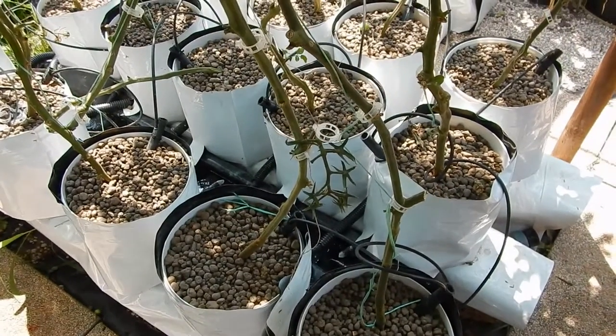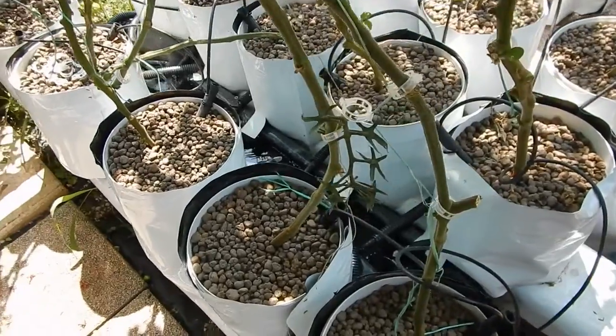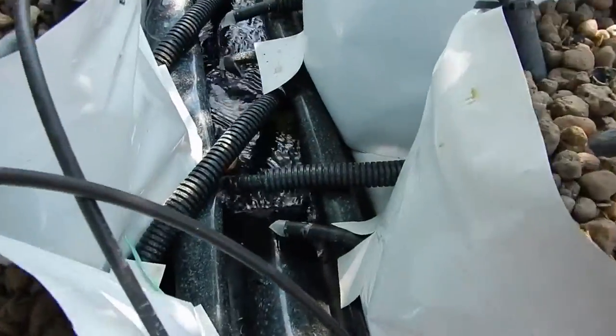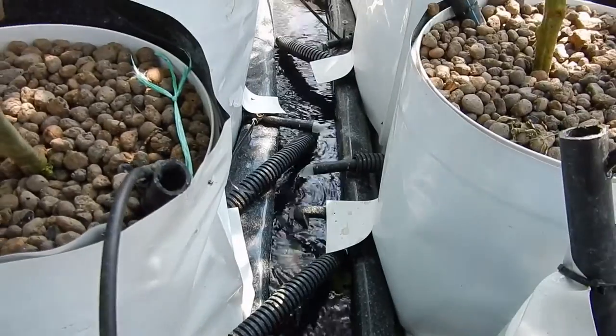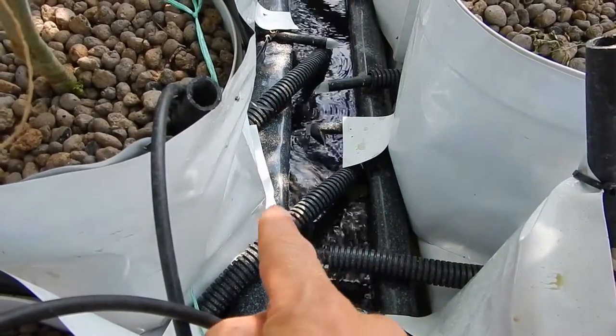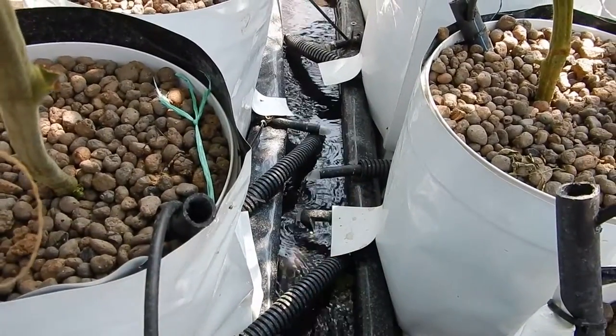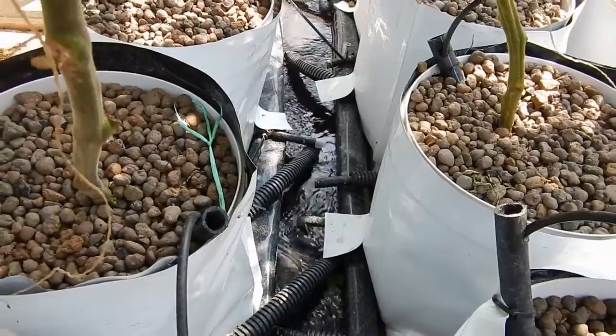In this video I will update the situation of my tomatoes in the Dutch bucket system. As you can see the system is working — you can see the water coming out from each bucket and going back to the main reservoir which is placed underground.